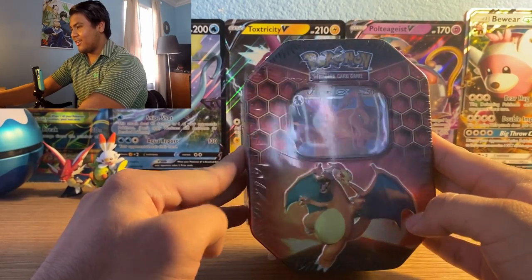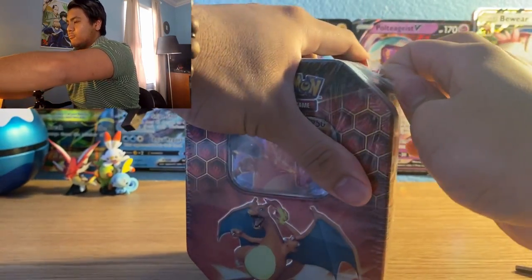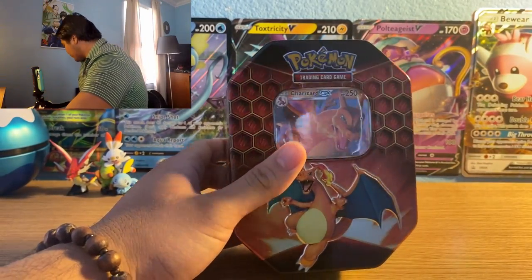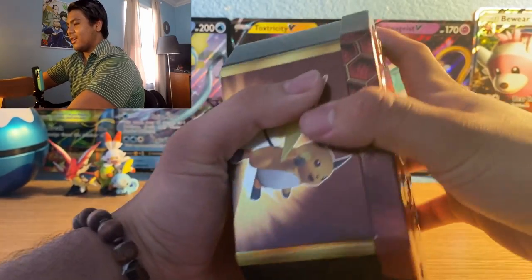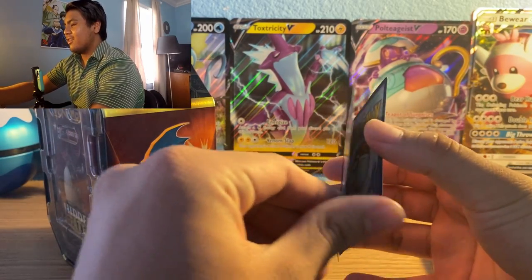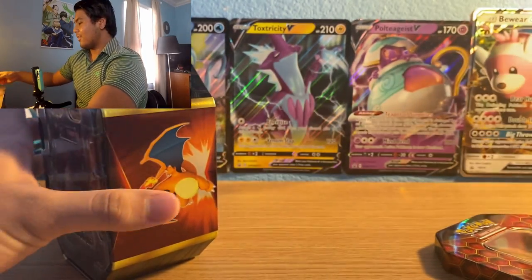Here's the tin — I got the Charizard tin because that was the only one they had left. You can see the tin exclusives on the sides. Here's the Charizard GX promo, which looks really bent for some reason, and here is the code card.